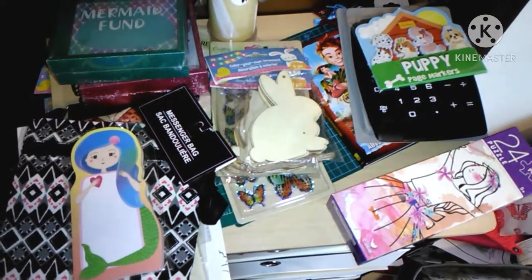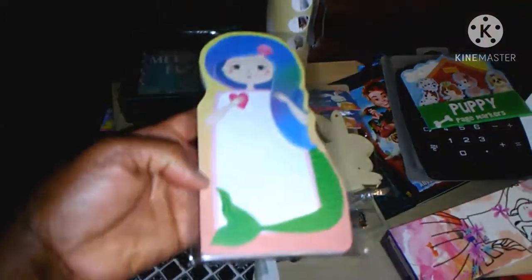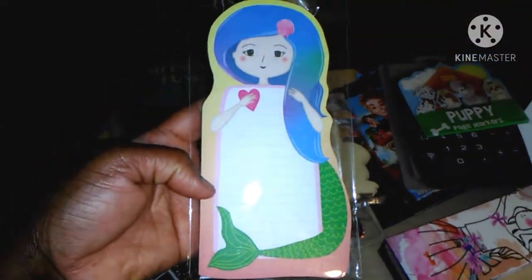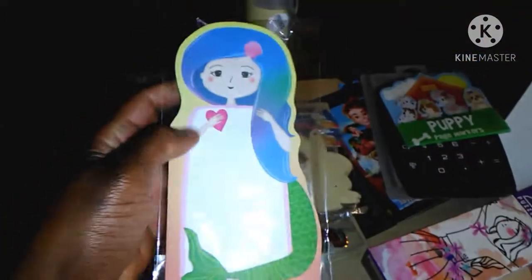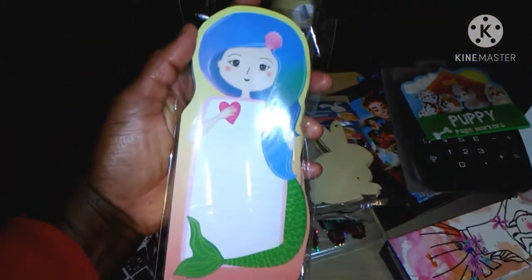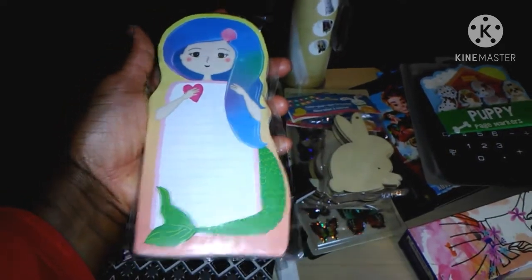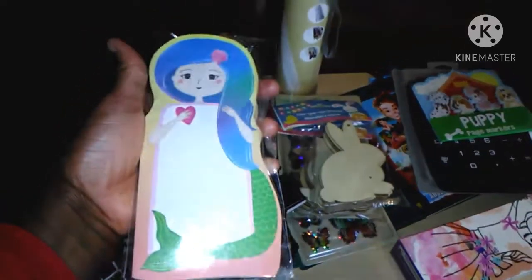The first thing I want to show you is this cool stationery — sticky notes. It's really pretty. It's a mermaid. I love how it looks. I got two of these. This is so cute. I love how it looks. I'm glad I bought this because I love mermaids. And I'm not done with my mermaid project from last year, so that's going to get done too.